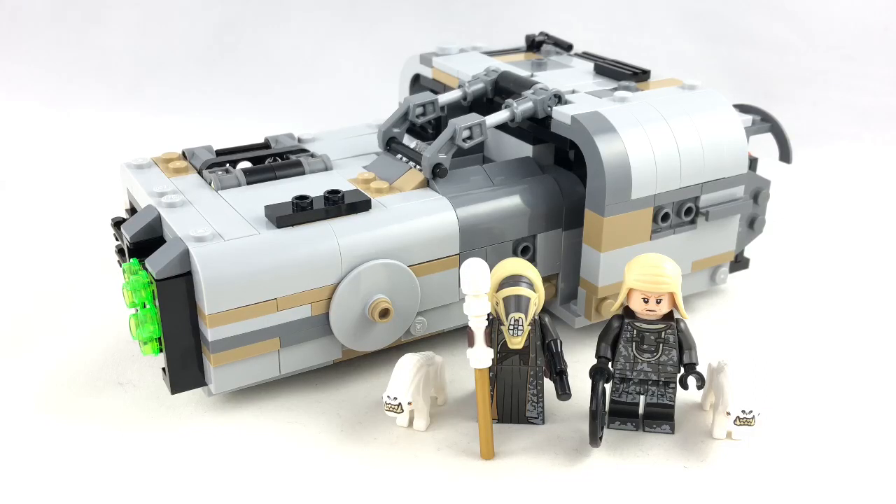Hello, Just2Good here. Today I'm taking a look at one of the LEGO 2018 Solo: A Star Wars Story sets, which is Moloch's Landspeeder. This has 464 pieces, two minifigures, and it retails for $40 in the United States. Now let's take a look at those minifigures.